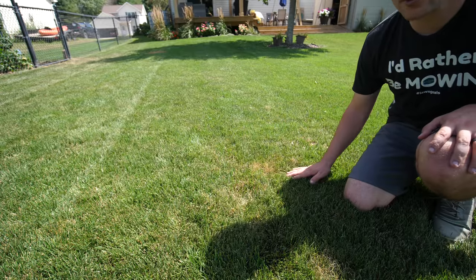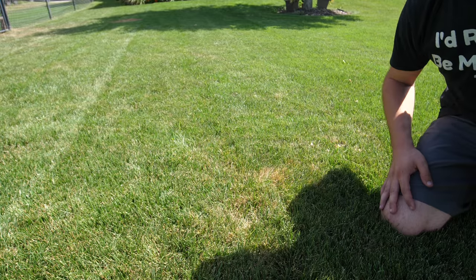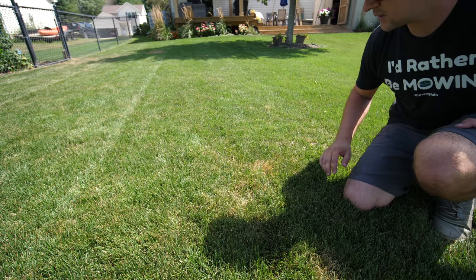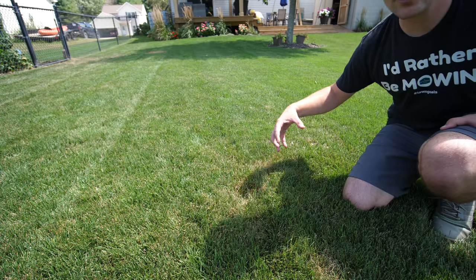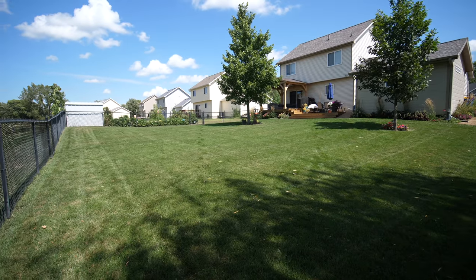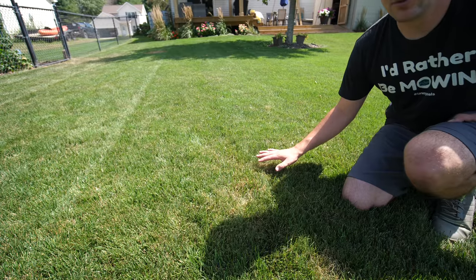If you see something like this spot right here, this is generally just some stress that's happened — either drought stress, heat stress, or sometimes you'll have some fungus issues too. I don't see any widespread fungus problems here. But once things cool down and everything gets back into the ideal soil temperatures and ambient temperatures, the grass is going to start to get healthy again. If you see any major patches of brown, make sure you do get an assessment to see if you have fungus problems and get that under control before it gets too bad.